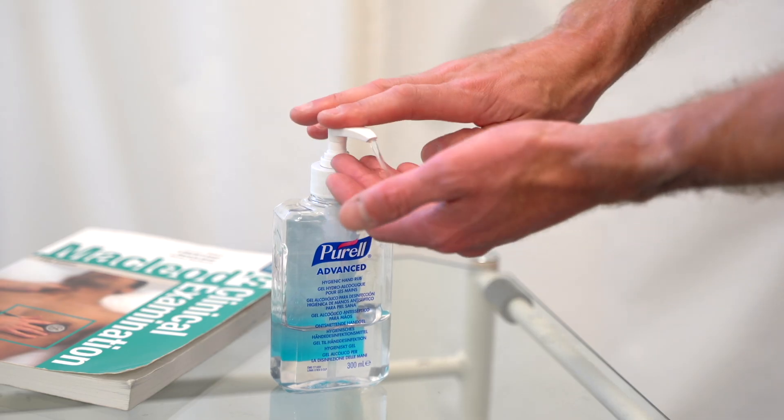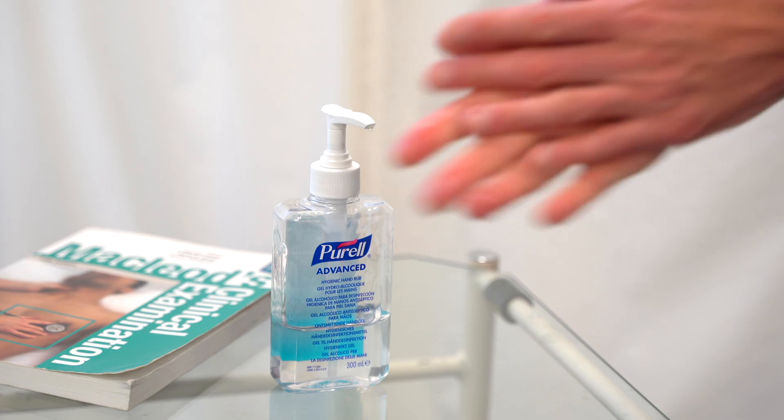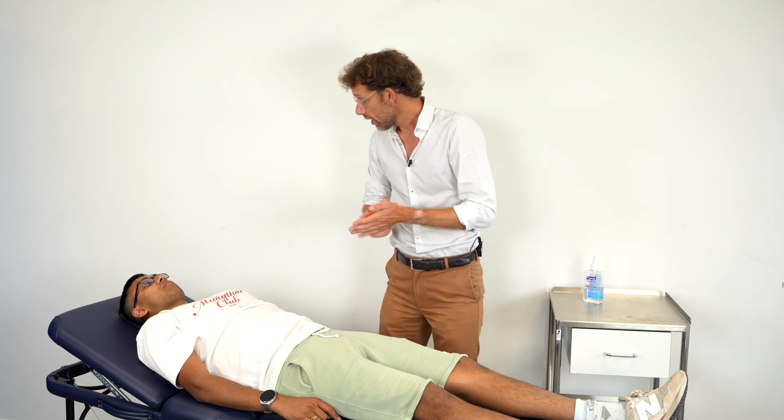To begin, we're going to gel our hands and then gain consent. My name is Dr. Gill — could I please confirm your name and date of birth?